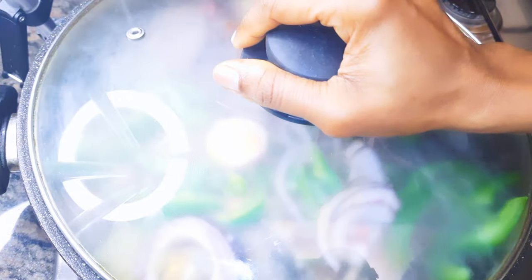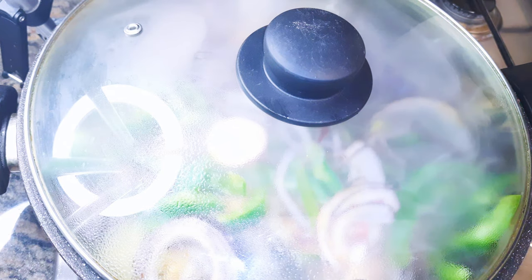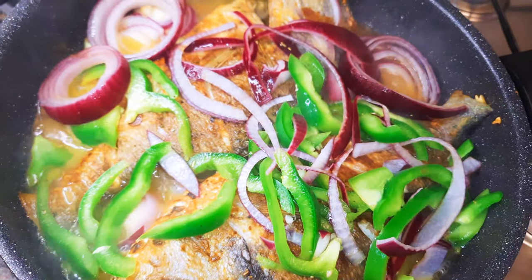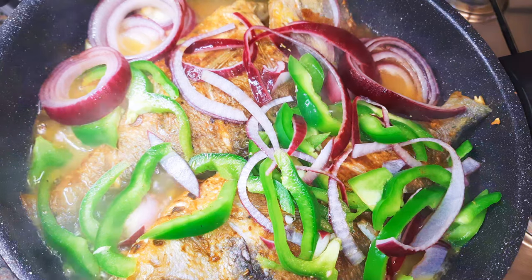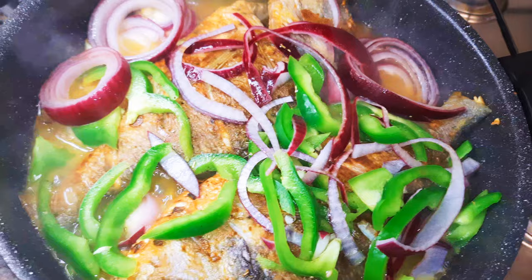I'll cover it up and let this cook on medium flame for about 10 minutes. After about 10 minutes, as you can see it's coming out very well. I'll remove the lid and allow it to simmer for about five minutes more.